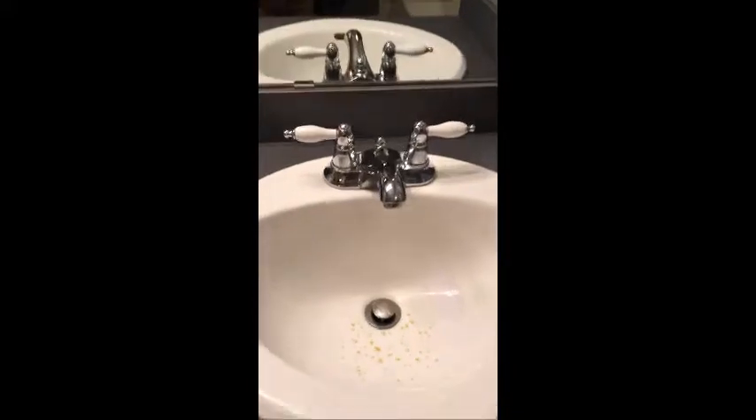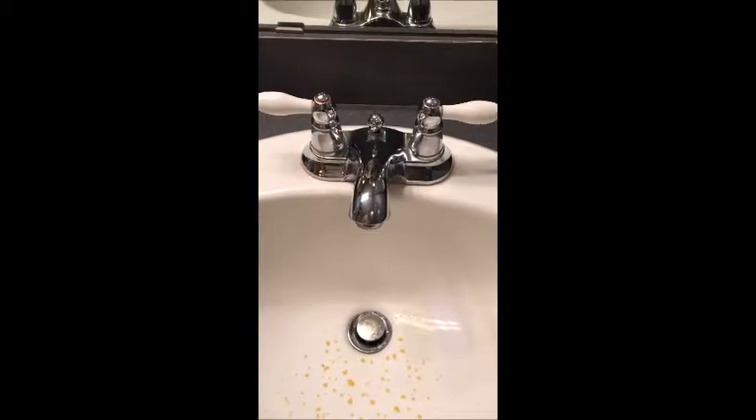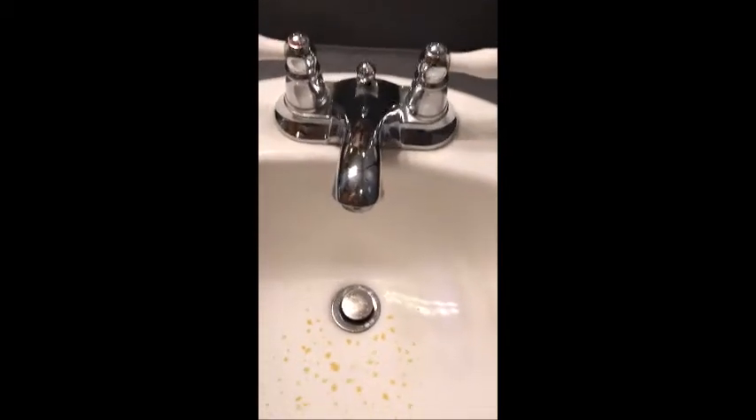So I came into the upper bathroom here and I removed the screen at the end of the faucet, in case it were plugged with calcium or rust, to see if water would come out. And when I removed the screen and turned the water on,